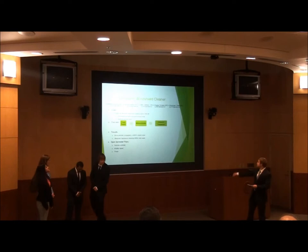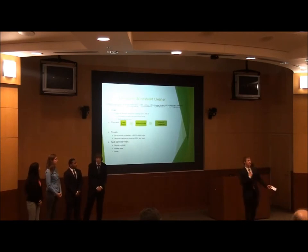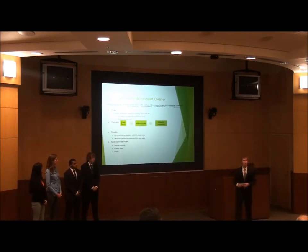Good afternoon, everyone. Our project is the goal of the sun and windshield wipers. My name is Jake, and over here is Angela. I'm the producer for this project. This is John, Mo, and Sushin, and they worked on the microcontroller and wireless operation of the project.